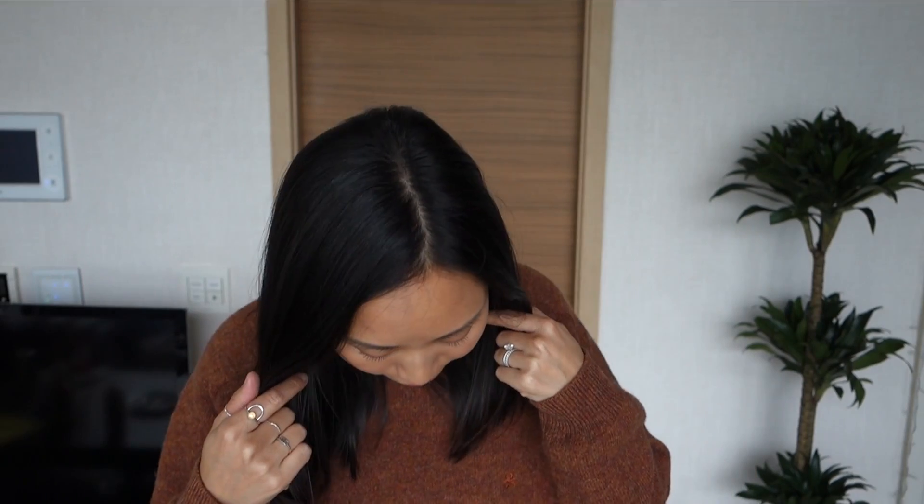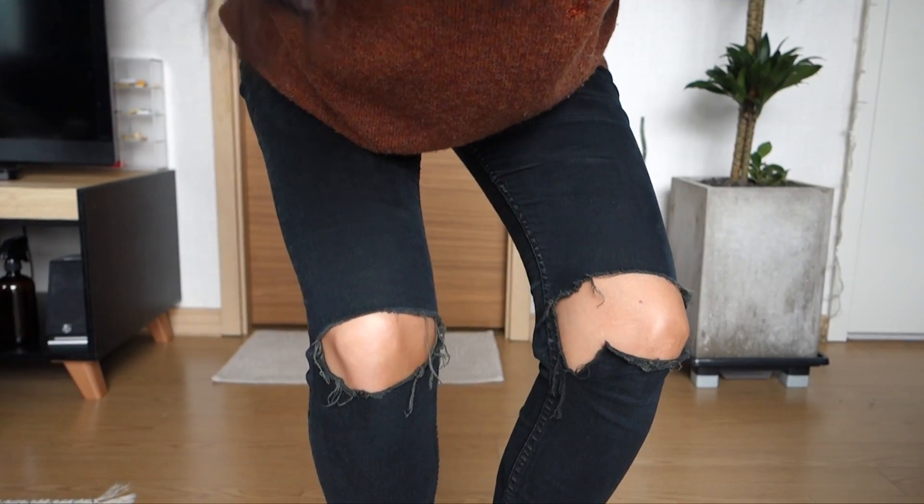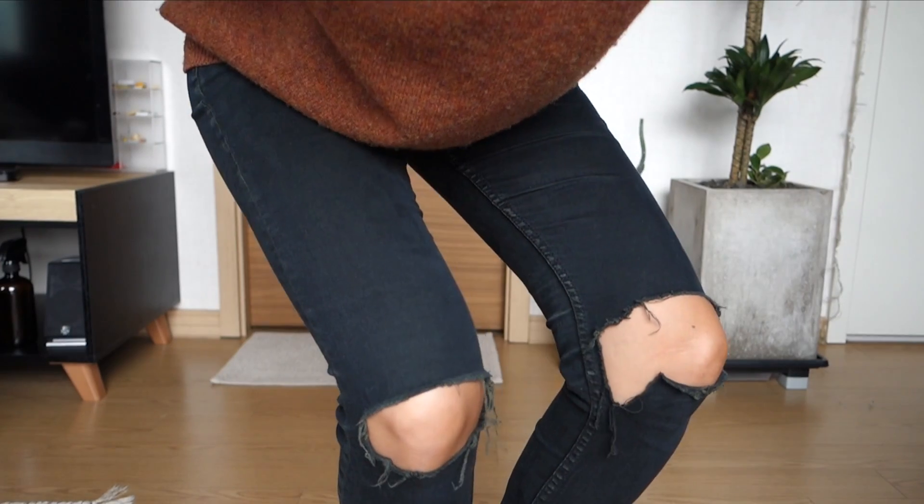When I originally bought them they didn't have the distressing on the knees, but a year or two ago I just wanted to rip up the knees, so I did it myself. When they first came out I didn't like them because the rip in my left knee is wider and it looked uneven, but after washing and wearing them multiple times and watching them fray naturally, I've come to really adore that the rips are totally not identical to each other.